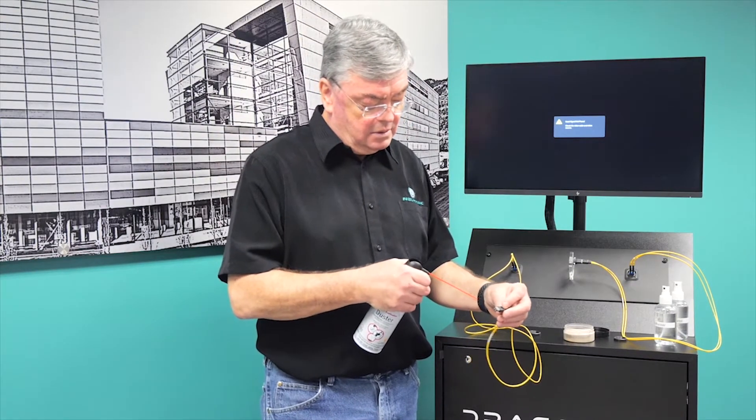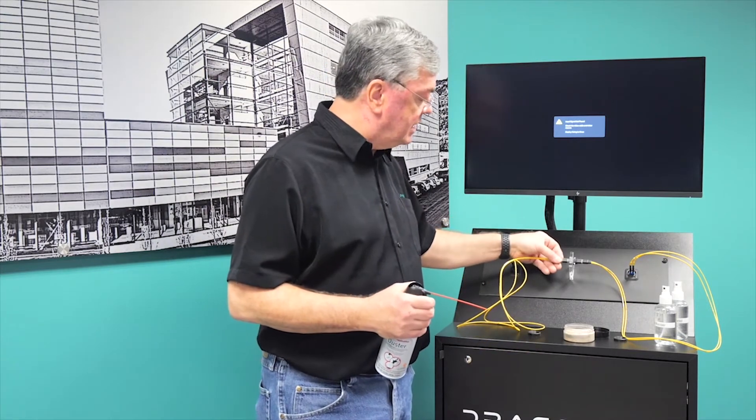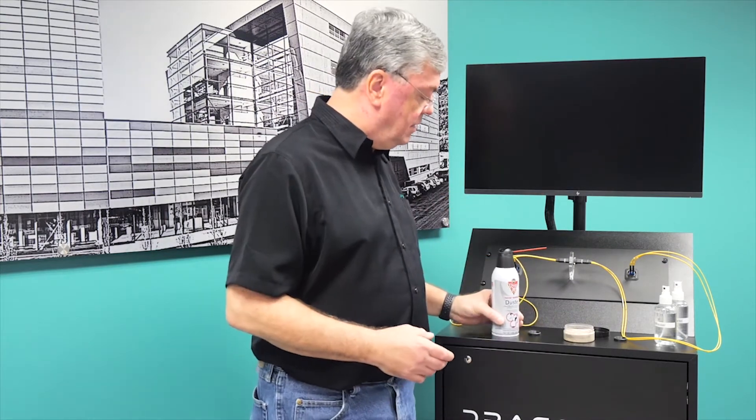But to clean the camera connector, just a little canned air is all you need. I'll plug that back in, and the signal chain will take a little bit to sync back up. But you see how easy it is to clean the camera connector.